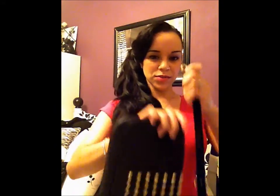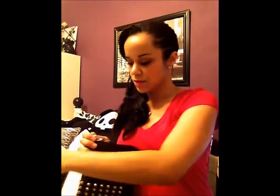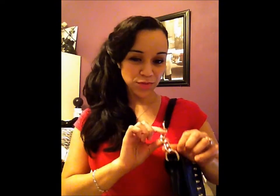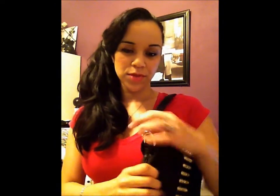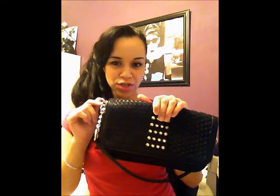You can also take these off — it is detachable — and wear it as a simple, small shoulder bag. This chain here is not detachable, so if you didn't want it hanging down when you attach the shoulder strap, you can tuck it into the purse.